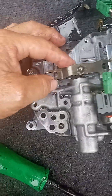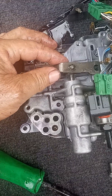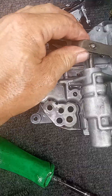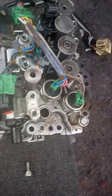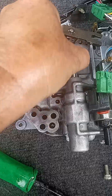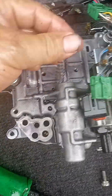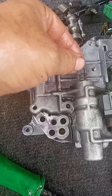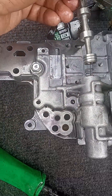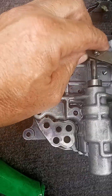I made a mistake when I put that part in my car — I forgot this spring. So this spring goes right here inside this part right here.